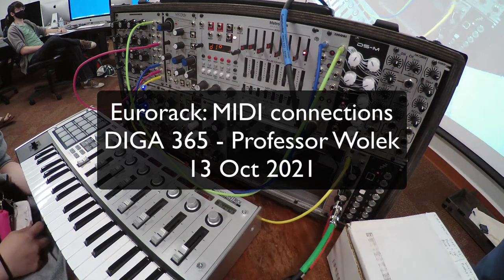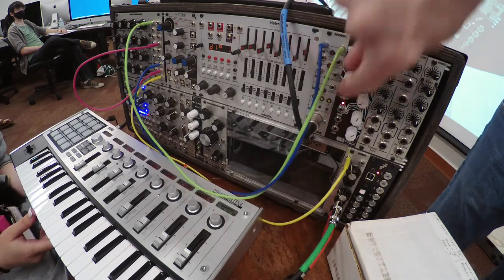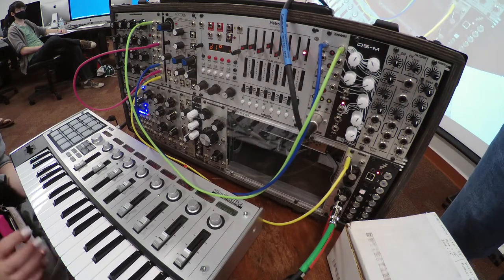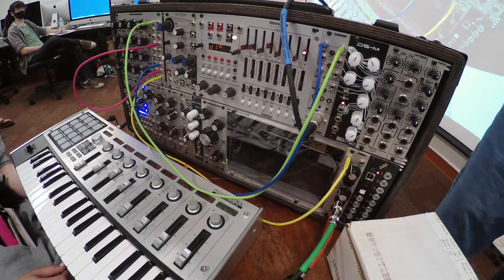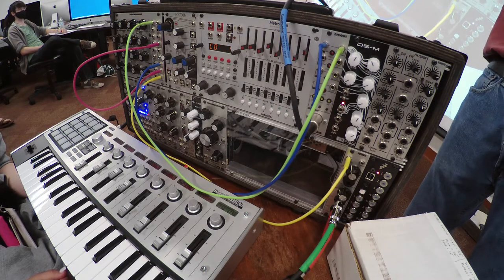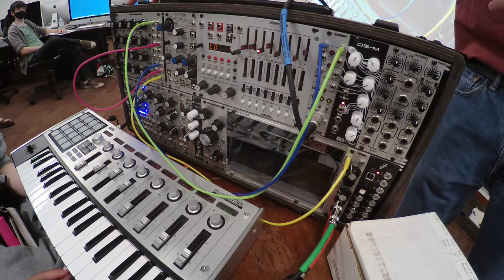We've now connected the MIDI out from the keyboard to the input on the MIDI 3 module. You should be able to play the keys on the keyboard and have it play the synthesizer box. Just so we're clear, this is a controller, so the keyboard is not producing sound — it is actually the synthesizer box that's generating the sound.